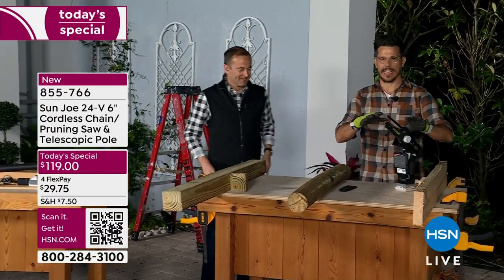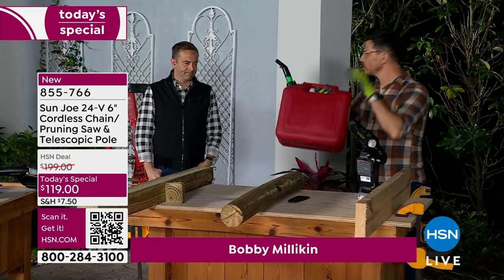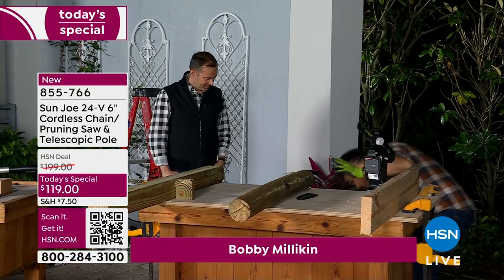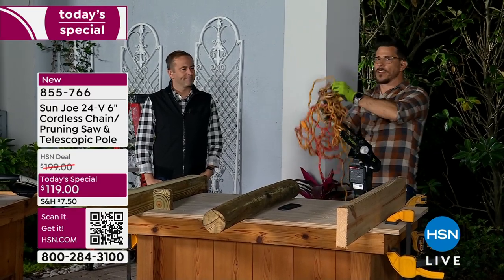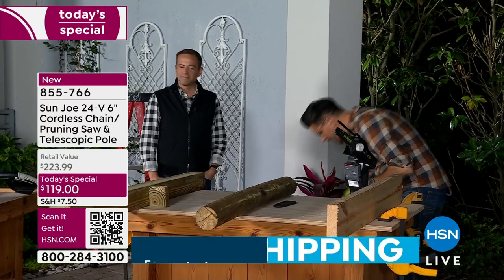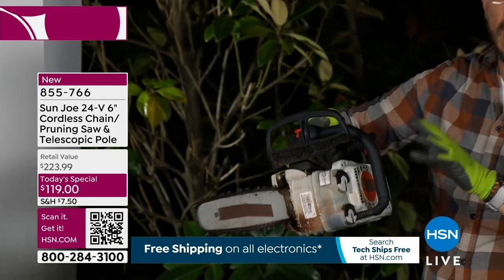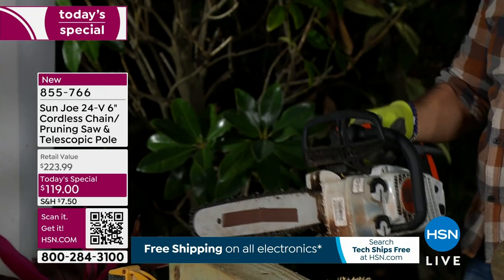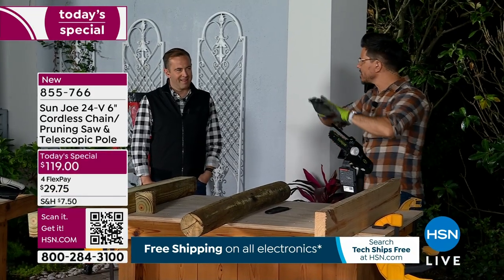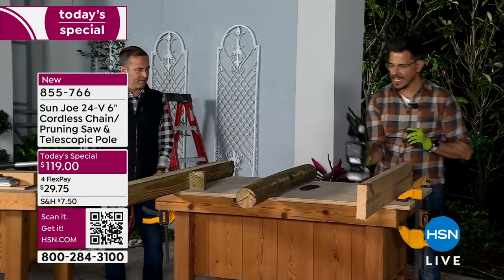Let me tell you what you're not going to get. You're not going to get something that needs gas — say no to the gas, we're done with that. You're not going to get something you need to be tethered to and worry about cutting the cord. And most importantly, we're not doing something big, scary, gas-powered, complicated and confusing. We're getting rid of all of that. Simple. I can do this, you can do this.